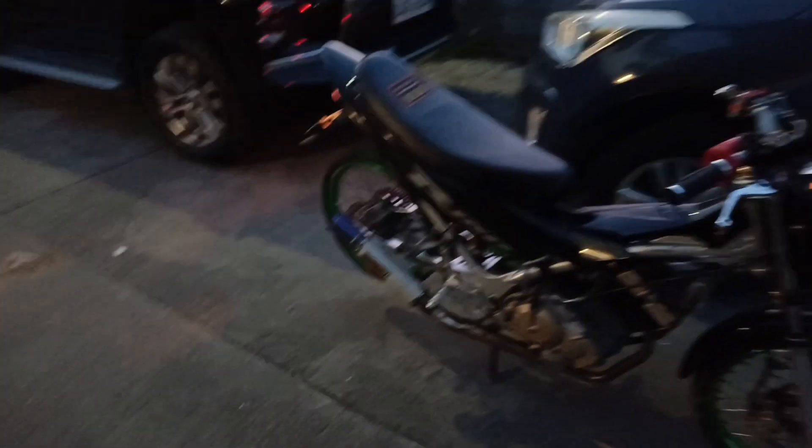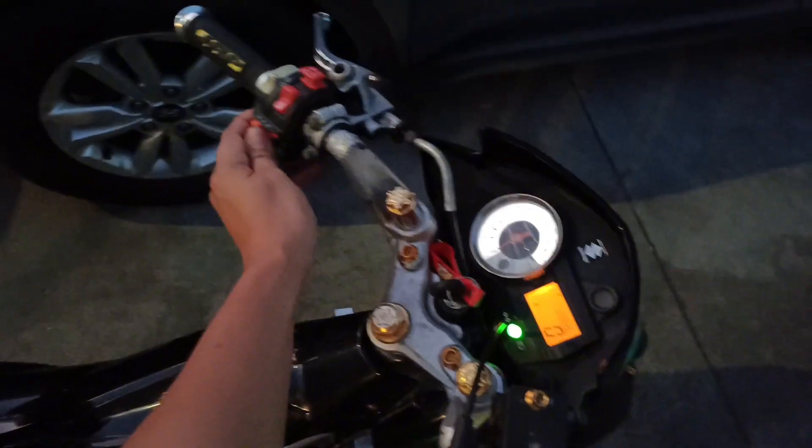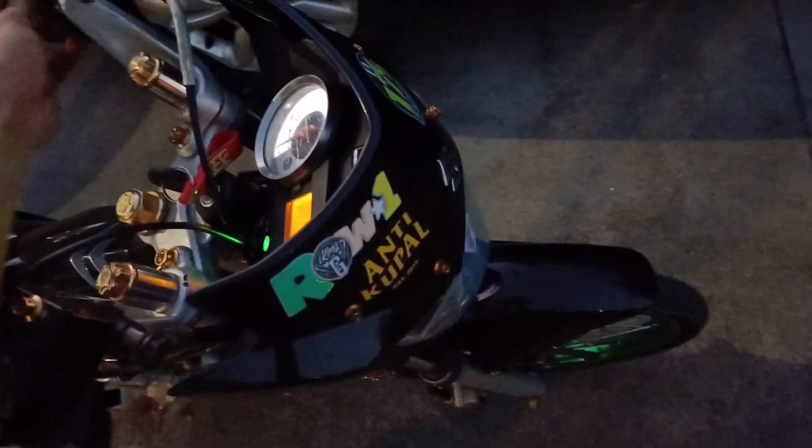Motor ng kapatid ko. Ngayon, aayusin lang natin yung mga wiring nya kasi di gumagana yung signal light. Paano ba yung signal light na ito? Gumagana yung harap, yung likod yung hindi. Sa likod wala.